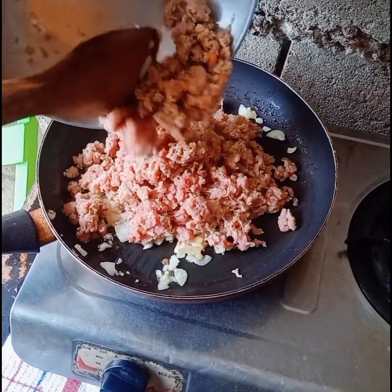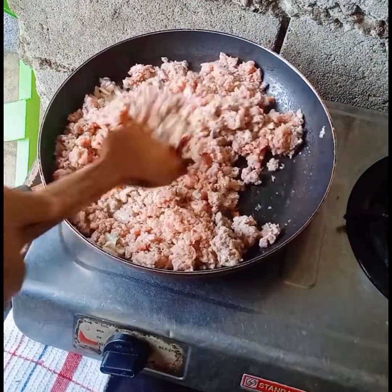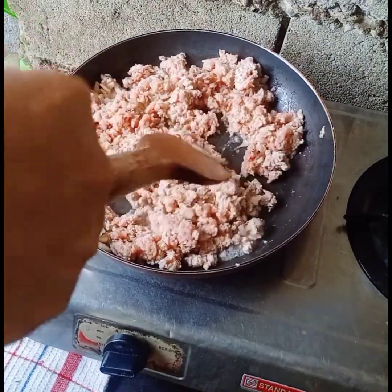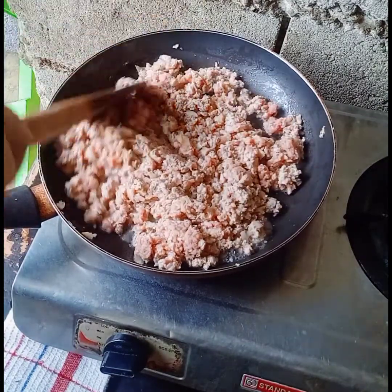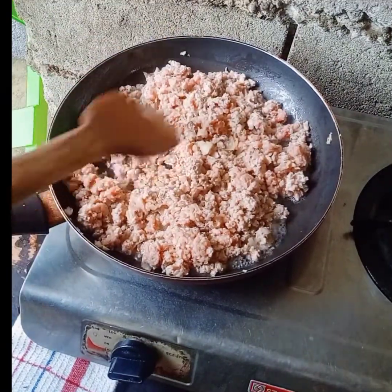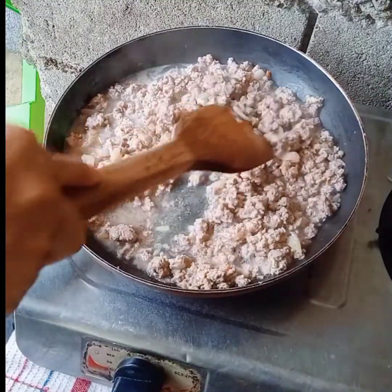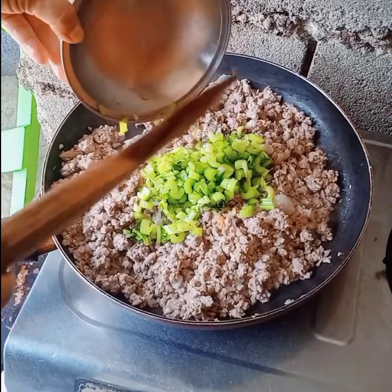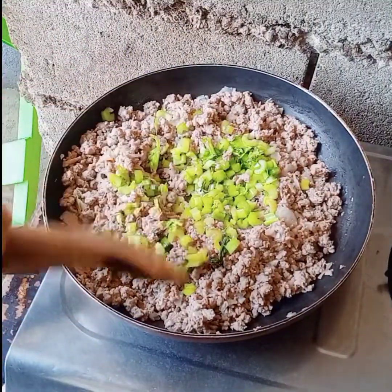Now I put this ground beef in the skillet and mix it. I also add chili peppers — it's up to you if you want more or less; it depends on your taste.